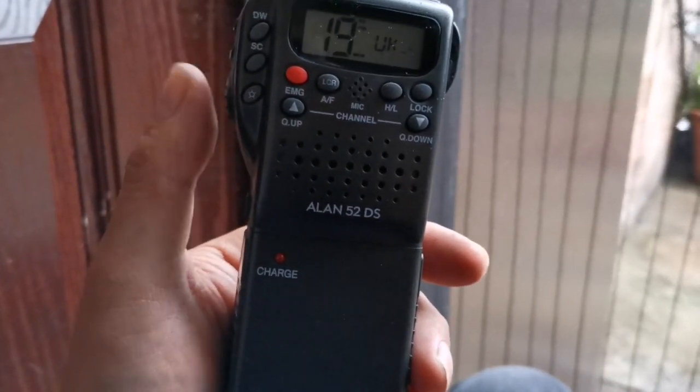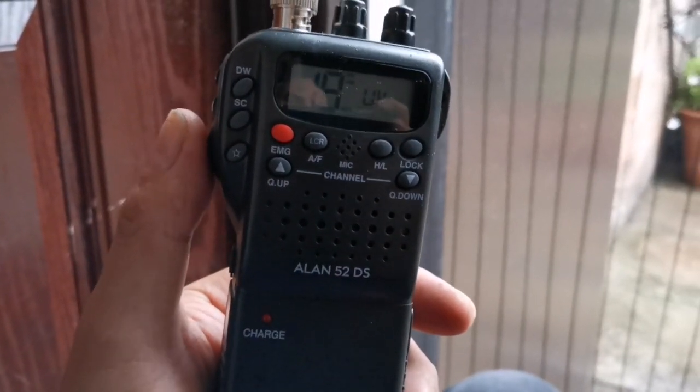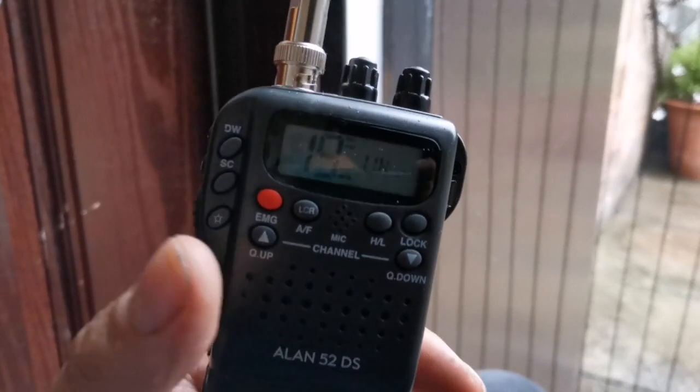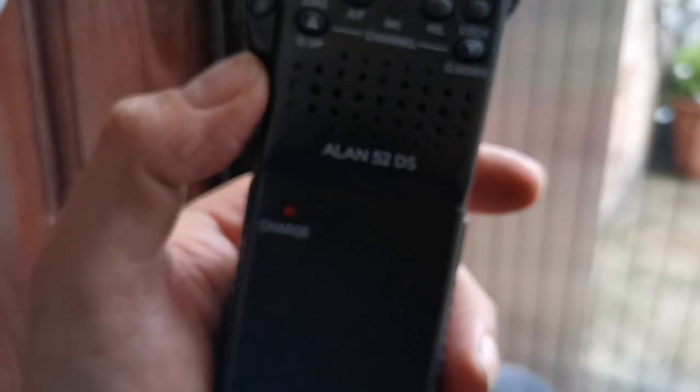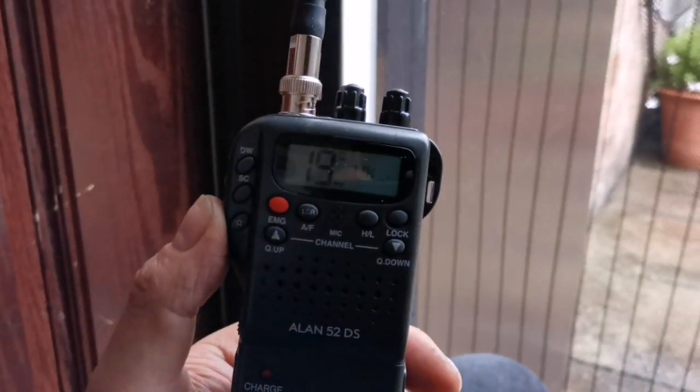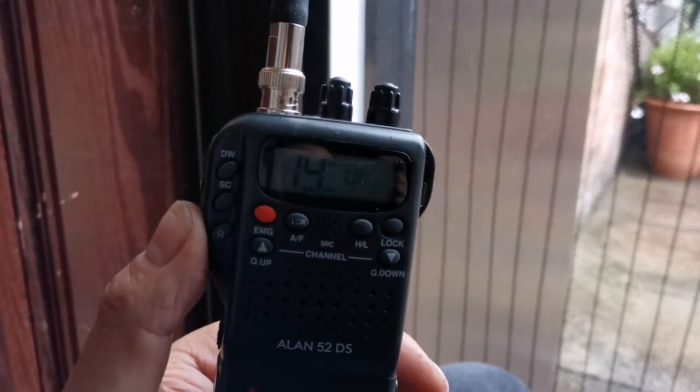It's a bit silly really because on the Albrecht model they have nine batteries, which brings it up to about 12 volts and outputs four watts. If you put the car kit on this it will also output four watts, but with eight batteries it's just shy of about 10 volts, so it'll only output two watts.